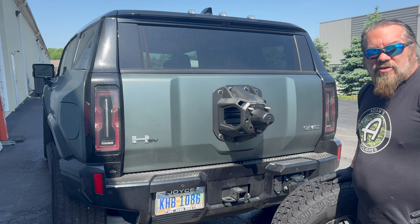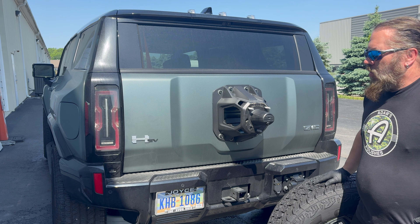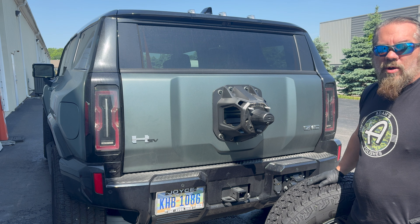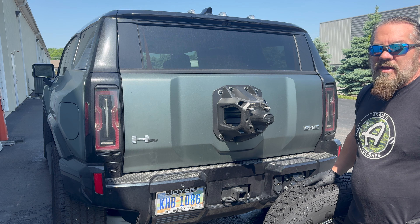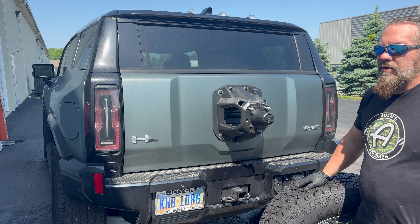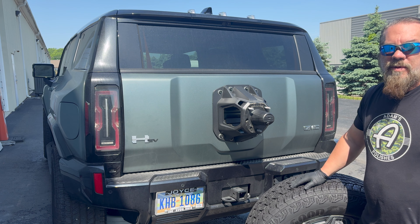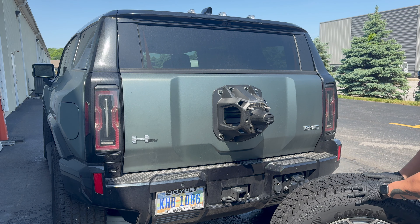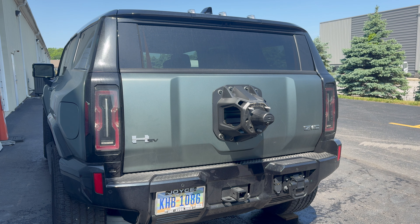Hey, John here with Knight Shining Armor paint correction, ceramic coatings, and detailing. We have a brand new Hummer EV here with a dealership-installed ceramic coating — not sure if they outsourced it or did it themselves. We have a long-time customer who has had coating work done by us before, and decided to let the dealership install this coating. It was less than three months ago.